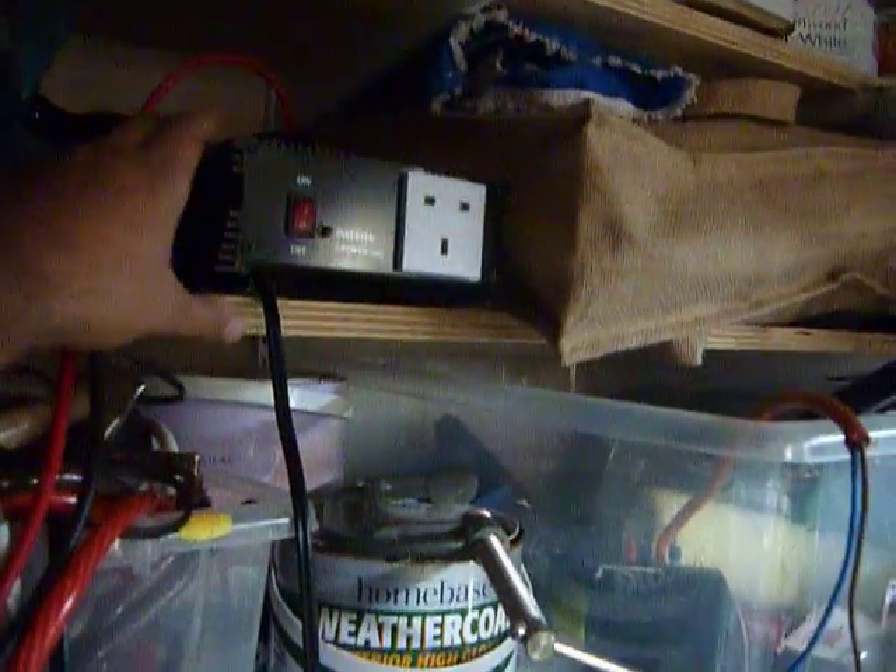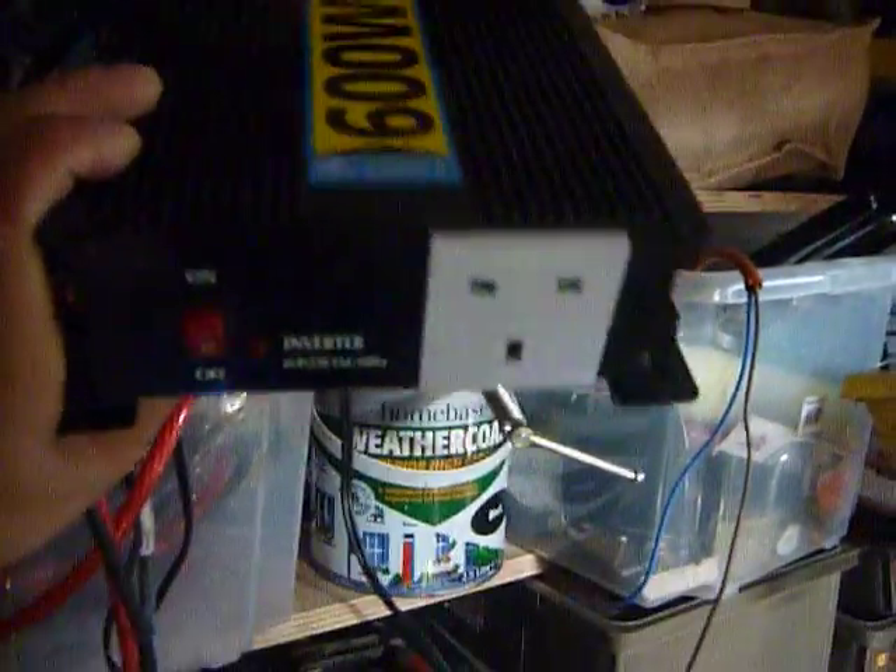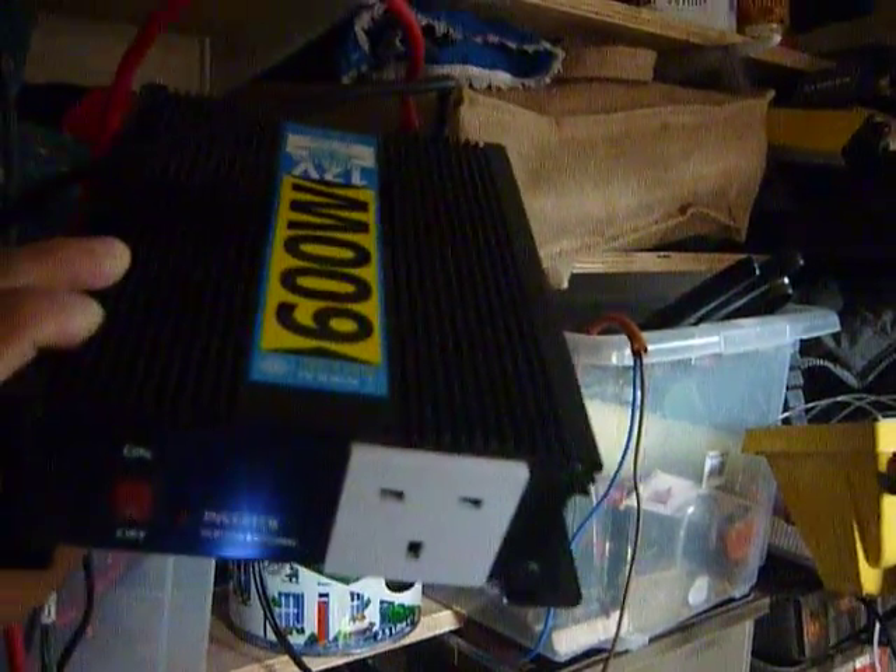There's the light — that wouldn't work with the normal one, which will be something like this one here. That's your standard sort of inverter. It's alright for a lot of things, but not really for sensitive things like computers and mobile phones.